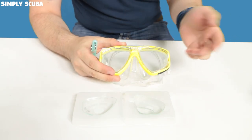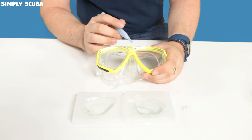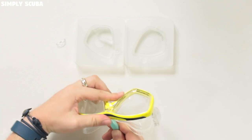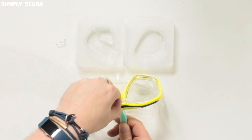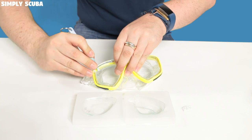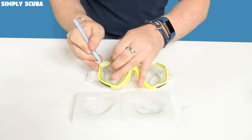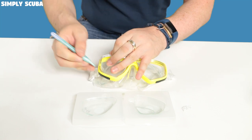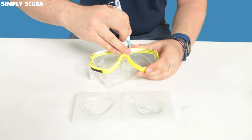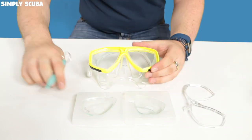Lift that out — try and keep hold of it because sometimes it flings out. Put that to one side, then from the back push that internal clear lens out forwards using your tool. Lift it out with your fingers, get that tool in underneath the clear frame to lift it out, and work your way around the internal frame applying some pressure. Do the same on the other side, working from the bridge of the nose, and pull that free. Put that to one side.